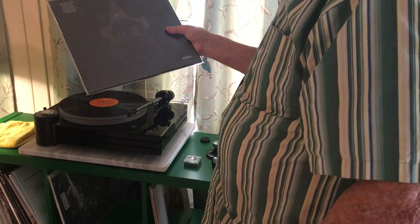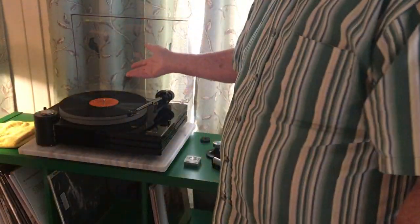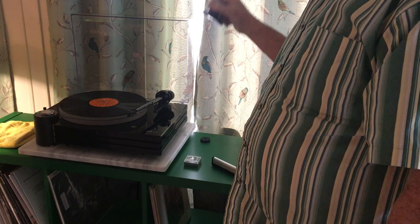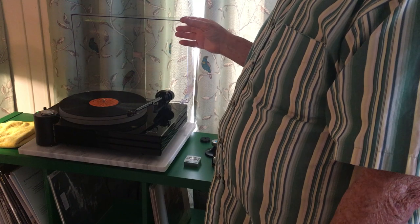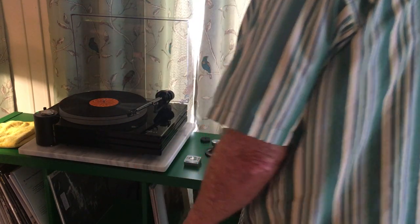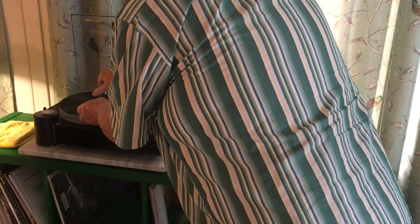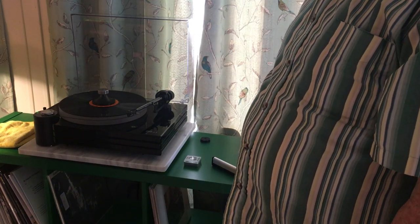I want to tell you about my experience. I got the David Bowie Black Star record about a year ago. I was playing that record and I'd had this clamp sitting here for three weeks without ever trying it. I played side A, and then when flipping the record over I thought — hey, maybe I should try this clamp.